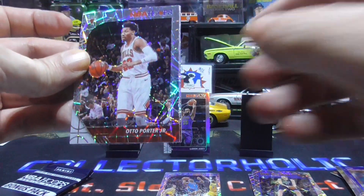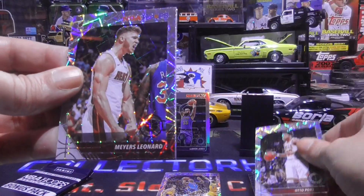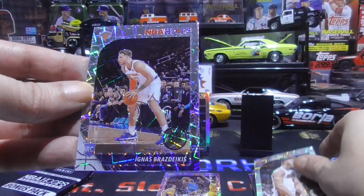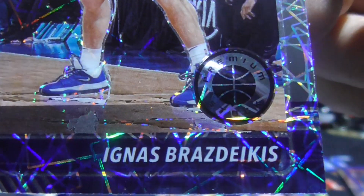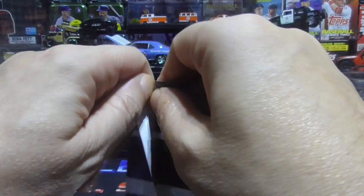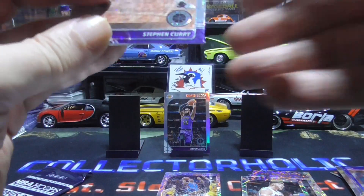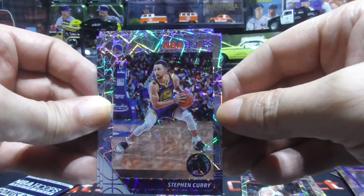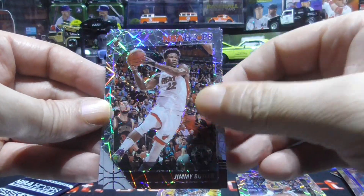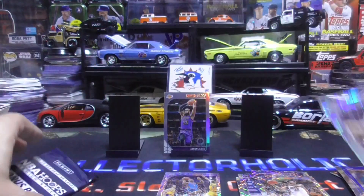We have an Otto Porter Junior, Myers Leonard, and a rookie Ignas Brazdeikis. Two packs left — can we get another LeBron? A nice Steph Curry — that's a good one there. And Jimmy Butler. And a Nickeil Alexander-Walker rookie. Alright, last pack left!